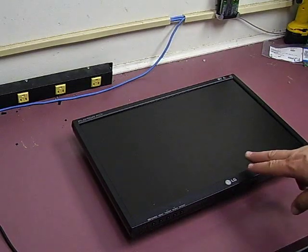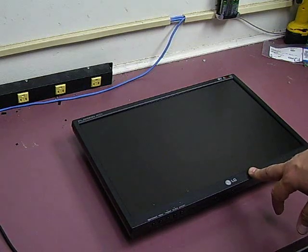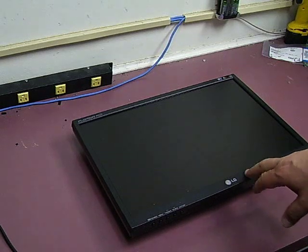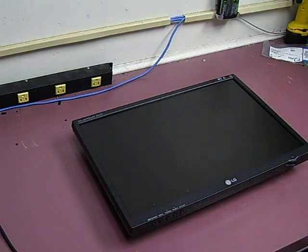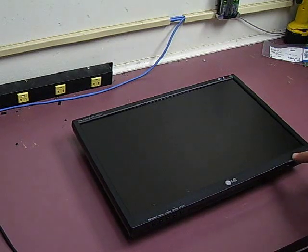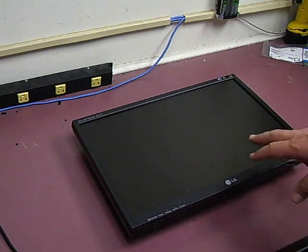In this video we're going to show you how to repair an LG Flatron L196WTQ that is having power problems and will not power up. This particular unit, when you apply power to it, all you get is a blinking power light, no display, and it will never power up. We're going to show you how to take it apart and do the repair.